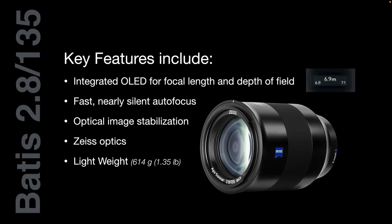Key features include the integrated OLED window on the barrel of the lens, which gives you a readout of the depth of field. This is exceptionally useful on the Zeiss Batis 18mm lens where you can dial in the hyperfocal distance, but it's actually less useful on the 135mm lens because the hyperfocal distance is likely to be 30 or 40 meters away. We do have fast, nearly silent autofocus using linear focus motors, so you can use this lens in a sporting context. One thing not advertised is the optical image stabilization — there's no steady shot on/off button on the lens, so you'll need to switch it off on the camera body if tracking fast-moving subjects. It is of course Zeiss optics and it performs exceptionally well.